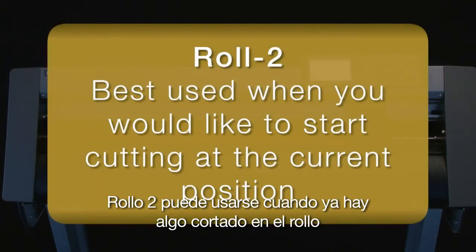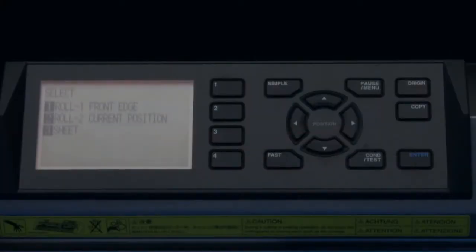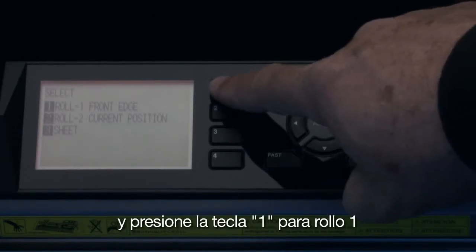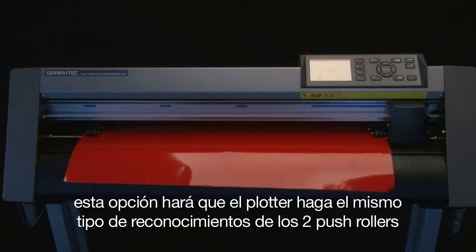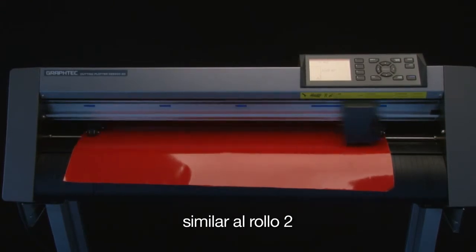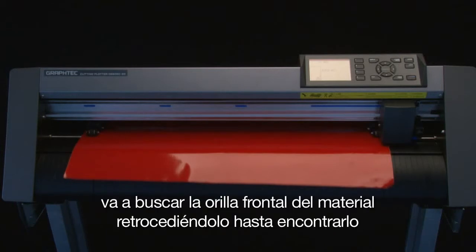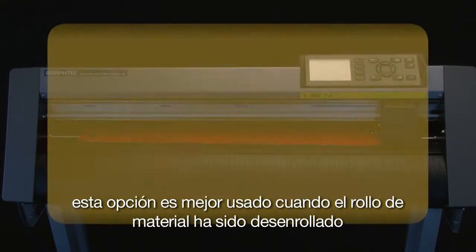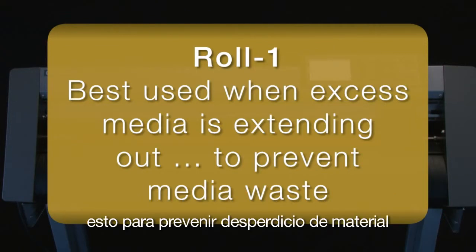Roll 2 can be used when there is something already cut on the roll and you would like the cutter to start at the current position. Let's go back to the initial menu of Roll 1, Roll 2, and Sheet, and press the 1 key for Roll 1 front edge. This option will have the cutter do the same type of scan for the two outside wheels, similar to the Roll 2 option, except after the cutter has found the two push rollers, it will then find the front edge by retracting the media. This setting is best used when excess media on a roll has been extended out, thus preventing media waste.